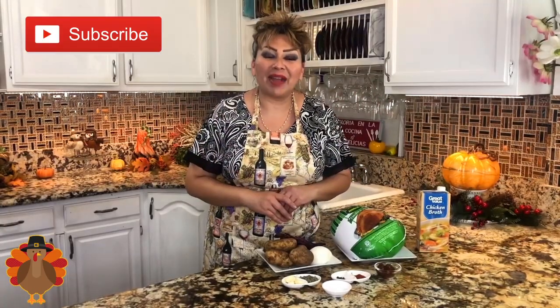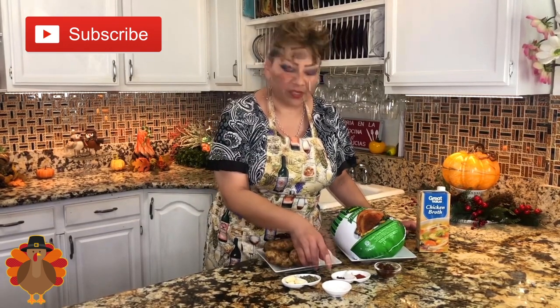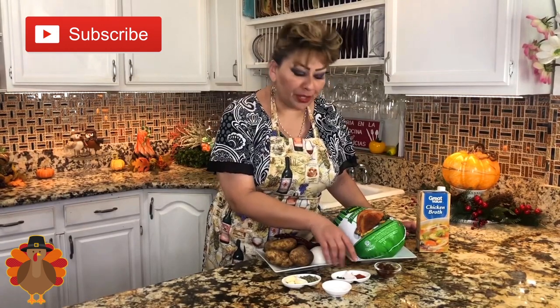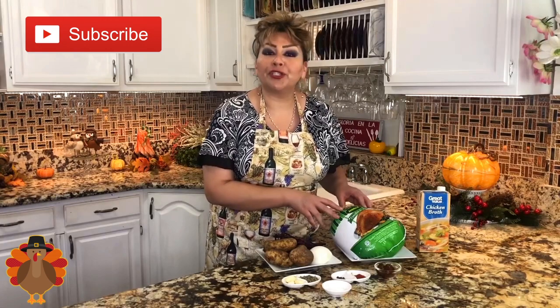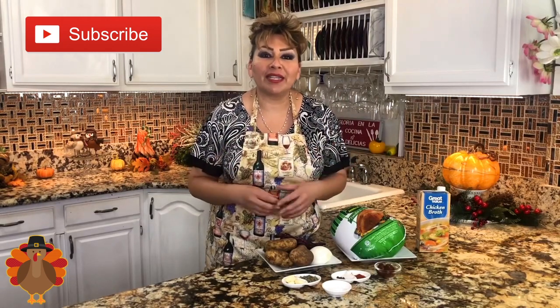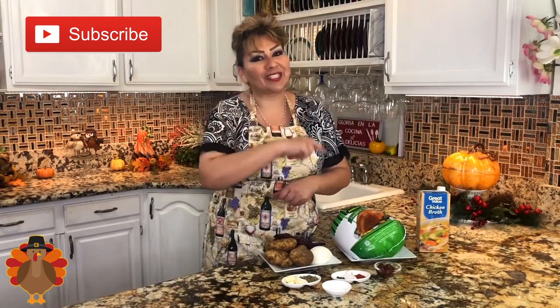These are my ingredients: garlic cloves, oregano, table salt, allspice, peppercorns, achiote powder, two chipotle chiles, potato, guajillo chili pods, half an onion, the turkey breast bone-in, and chicken broth. This is everything we need to make this delicious turkey breast and guajillo adobo. I know you guys are going to love it, so let's get started.